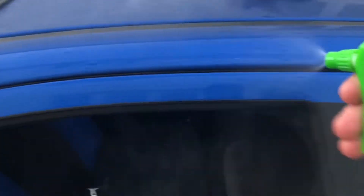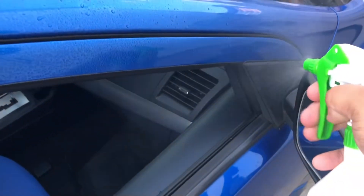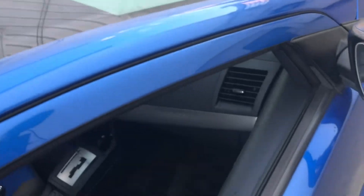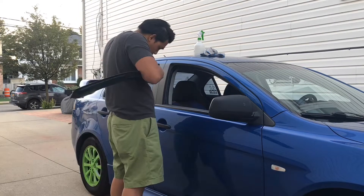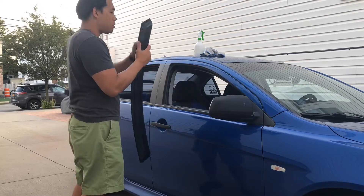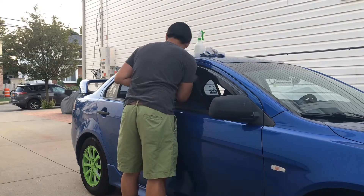I can run with these rain guards for a little bit and see how well they look and if I like them. I gotta give it a fair shot. So today we're going to be installing them on the car and the first thing we're going to do is clean off the areas where we're going to stick the double-sided tape for the rain guards.